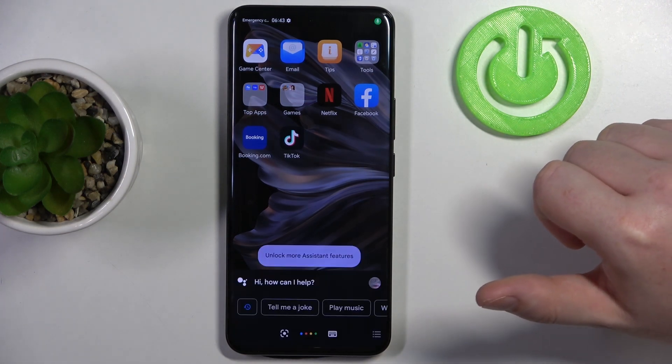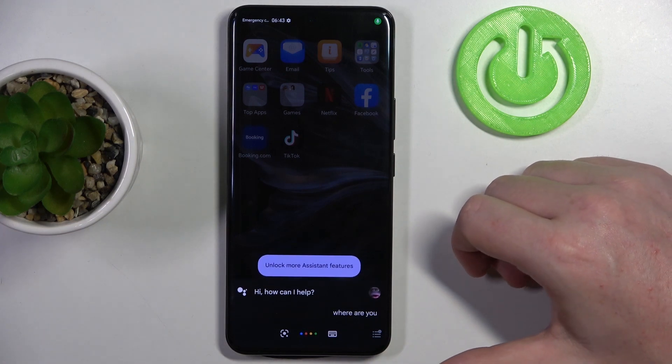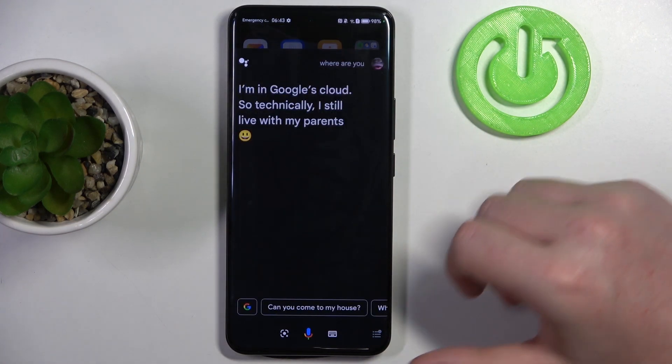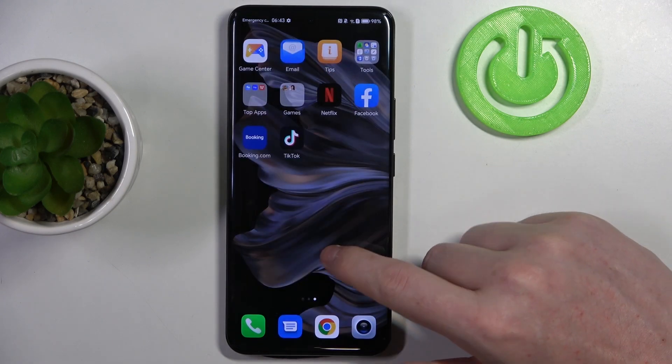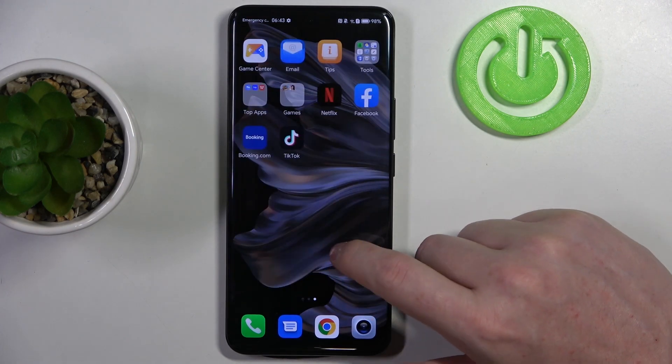Hey Google, where are you? — I'm in Google's cloud, so technically I still live with my parents. Now your phone will make a sound and that would be easy to find it.